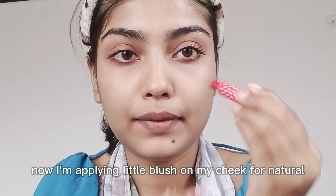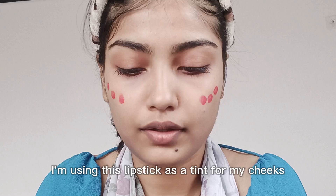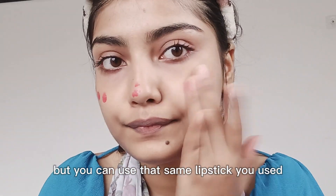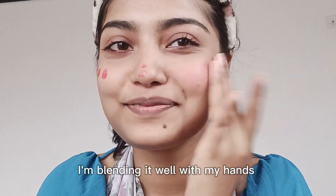I am using the lipstick as a tint for my cheeks. You can use a little nude shade or a pink shade. If you have a blush, you can also use that. I have blended it with my hands.